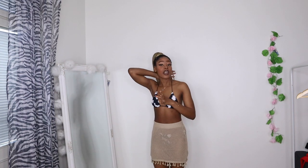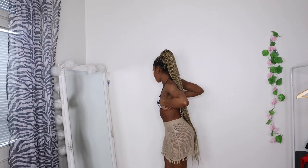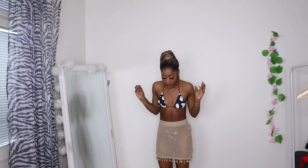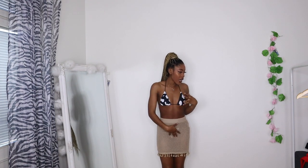This next one has a cow print vibe going on. The only problem is the panty is too small — it's showing too much. I really like the color though, and I could actually wear the bikini bra as a top on its own because it sits really well and it's cute. I used the previous cover-up with it. This is also one of my least favorite bikinis because of the panty.